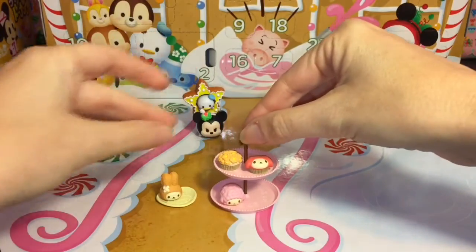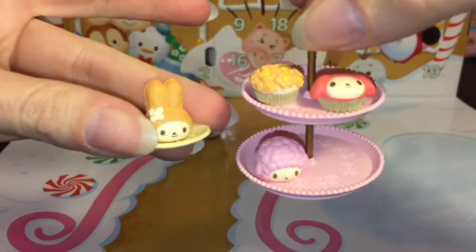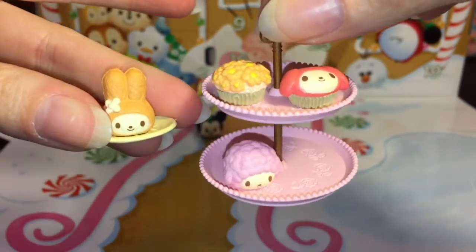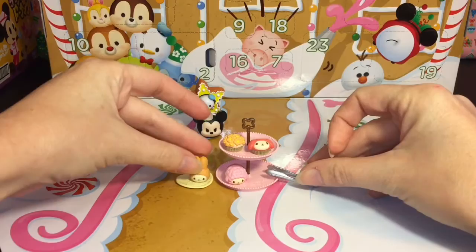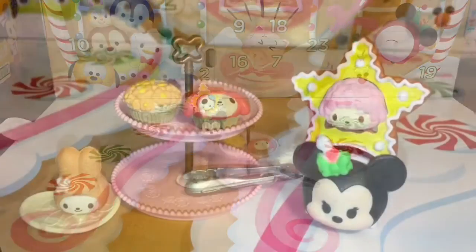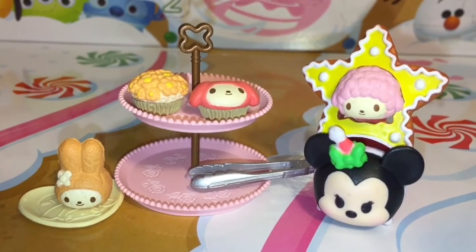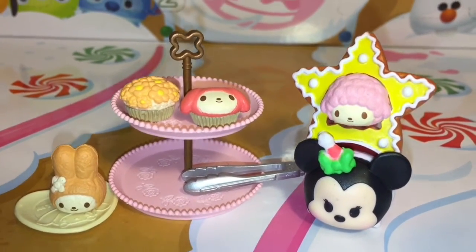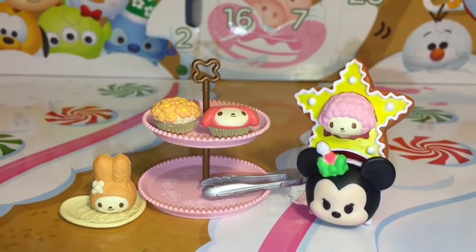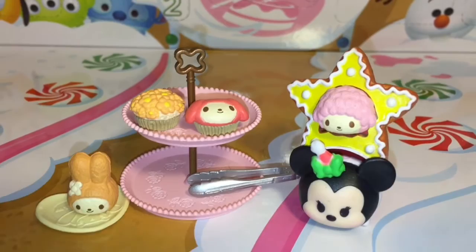Here is another look at all our cute little Day 2 Zoom Zoom and re-ment toys that we opened. Don't forget to join me tomorrow to see what we get for Day 3. Thank you guys so much for watching, and I will see you later — bye!